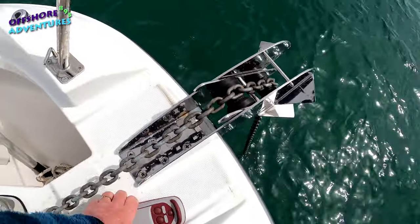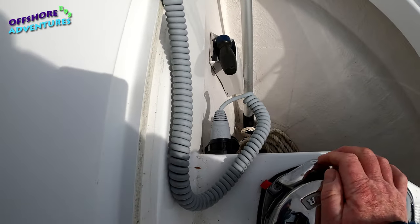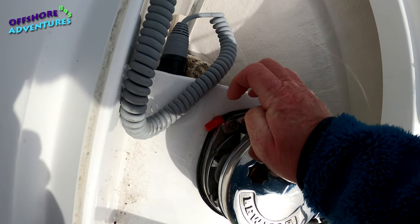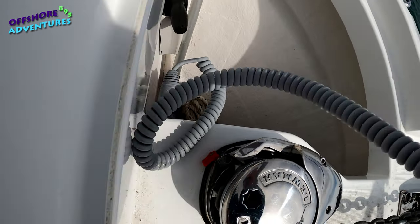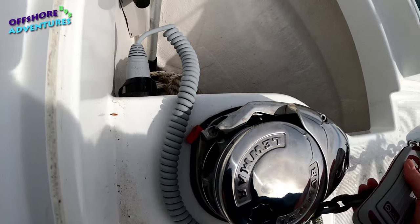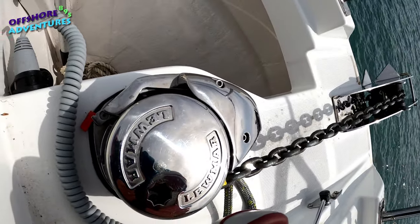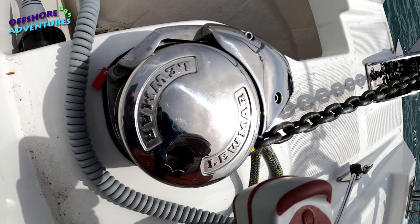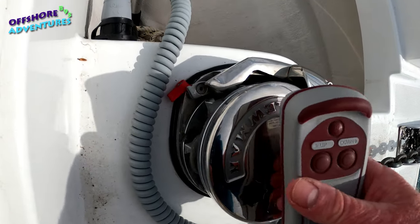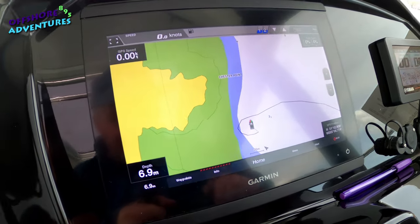Once we're set, I pop the pin back in, stow the remote, and then release that red catch which allows the clip to drop against the teeth of the windlass cog. You'll see that it's taken the tension out of the chain and therefore taken the pressure off the motor itself. The movement of the boat is now being held by the little clip and the teeth rather than the motor, which would obviously cause wear.